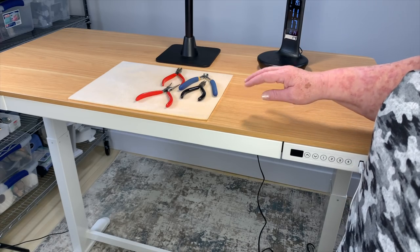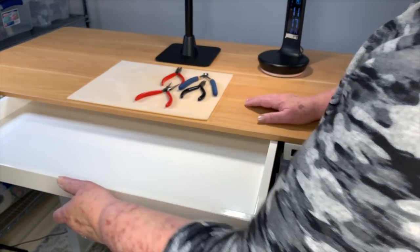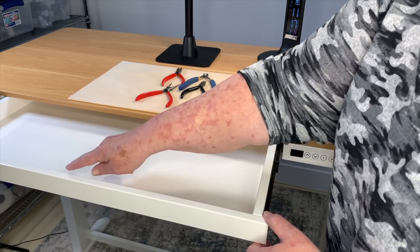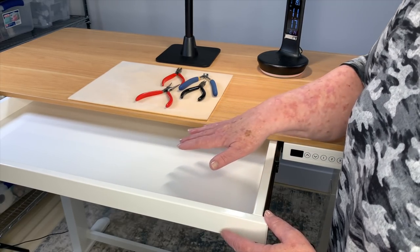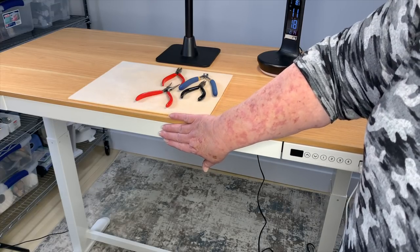The other thing that I really like is that it has a little drawer. So it's got a drawer that you can pull out. It's got a little spot in here that you can put your pens and pencils — you could even put one of your keyboards in there to get it out of the way. That's a really nice feature.